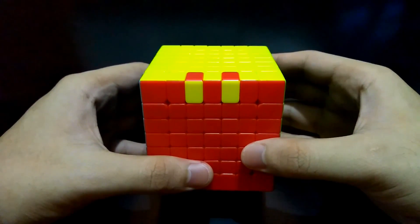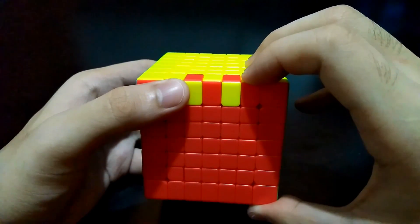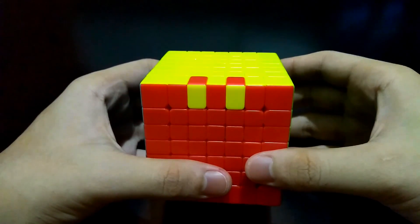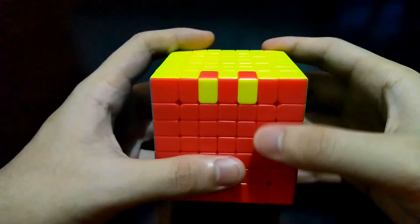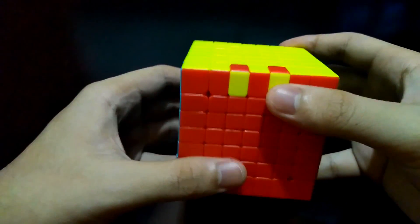Lastly, in this situation it is a combination of the two earlier edge parities, so you have to do two algorithms. I'll start to flip these two outer edge pieces, and then flip these four all together. Just a reminder: if you have two edge parities like this, you may solve any edges first — it may be the outer or the inner — it's up to your preference.